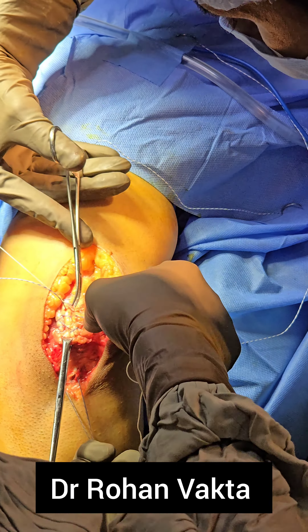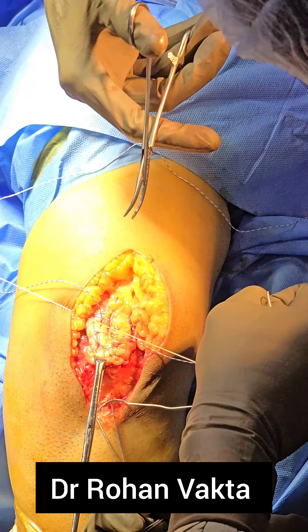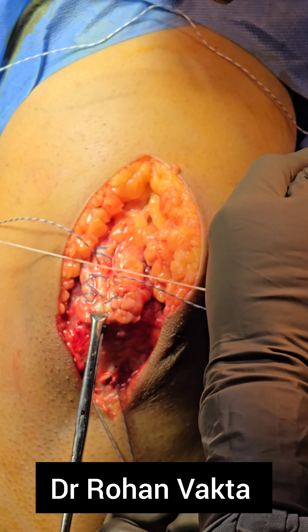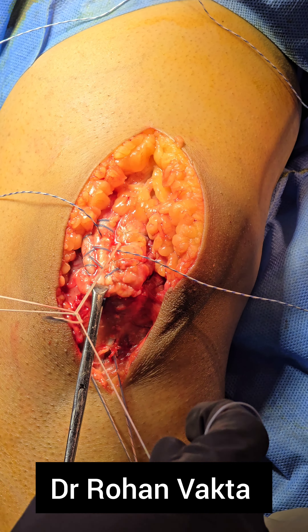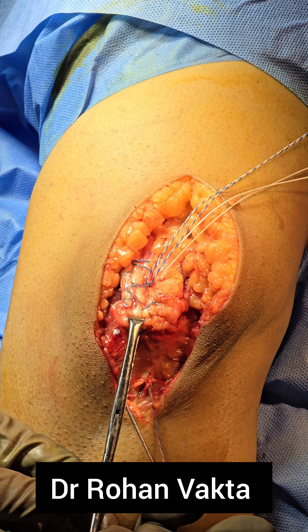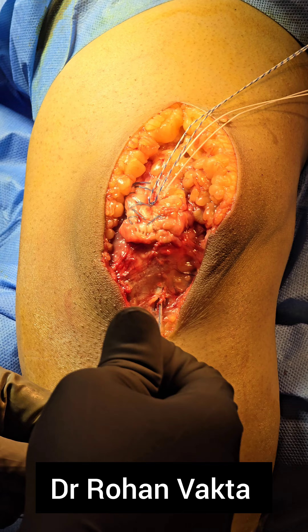Ask the assistant to keep pulling the transosseous fiber wires while you tie down the suture anchor fiber wire. One by one, the fiber wires of the suture anchors are tied so that the triceps tendon is reduced completely into position. However, if you observe carefully, even after tying the suture anchor fiber wires, the edge of the distal most part of the triceps tendon keeps elevated.